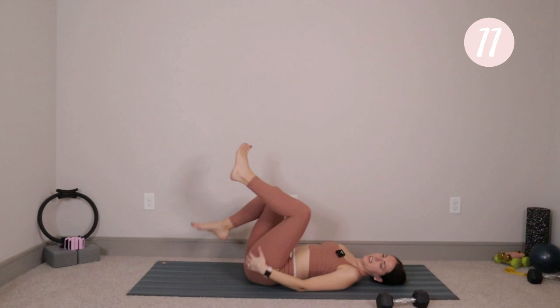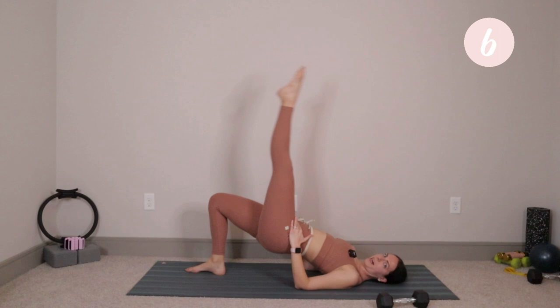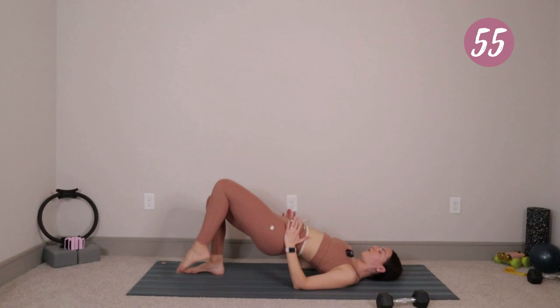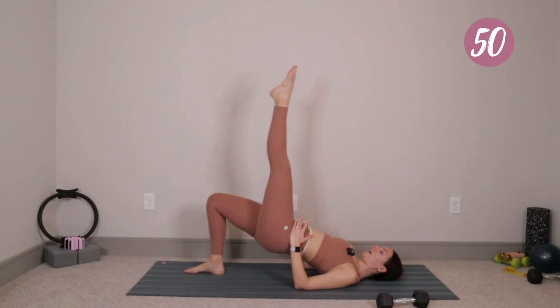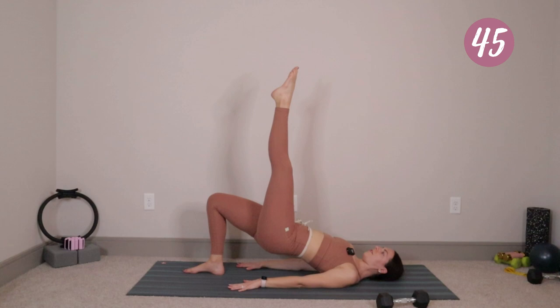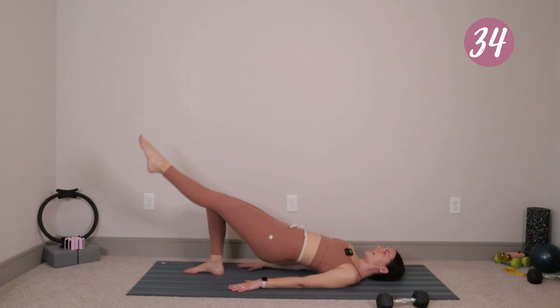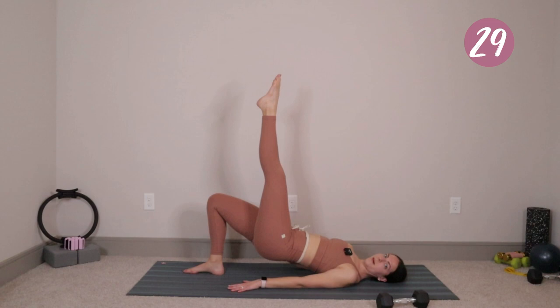Next exercise — press back up. We're going to do a shoulder bridge and lift the right leg up, then lower and lift. Press up, shift your weight into your left foot. If you'd like to take your hands to your hips for extra support, go for it. Right leg shoots up, point the toe. Inhale, drop down; exhale, lift the leg. We'll start to feel that left hamstring and left glute lighting up underneath us. Always remember — I would never program something you couldn't do. You're very capable; you're much stronger than you think.